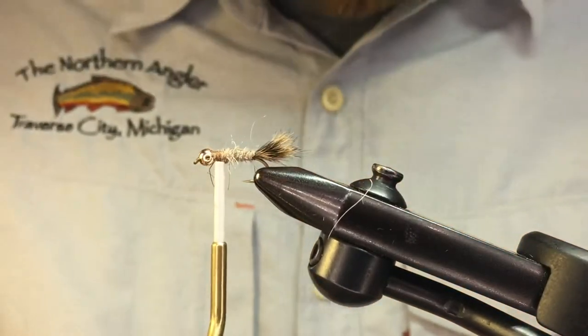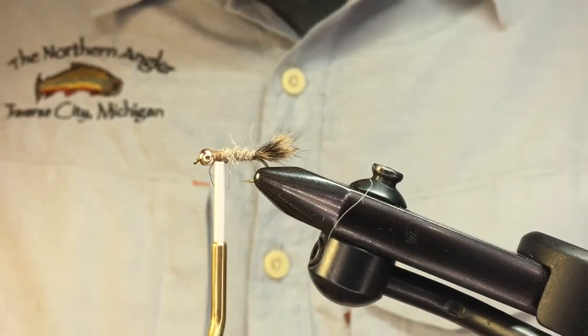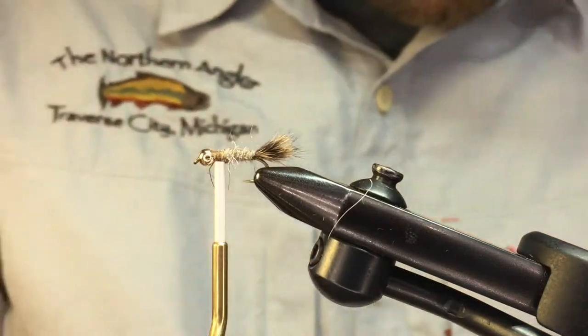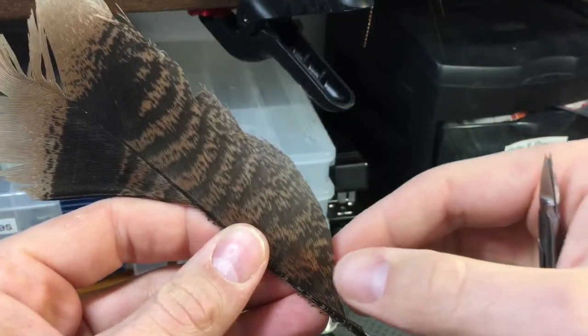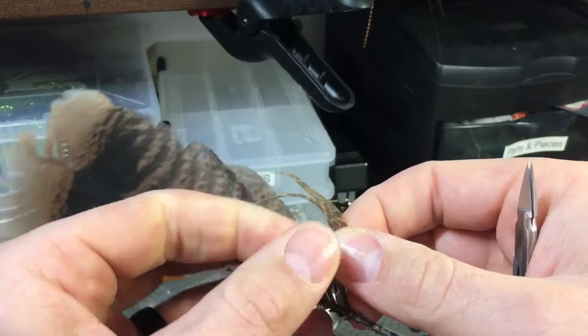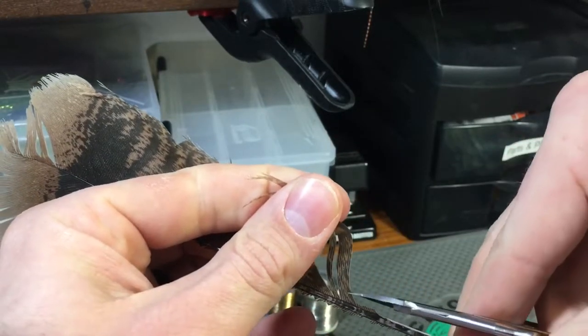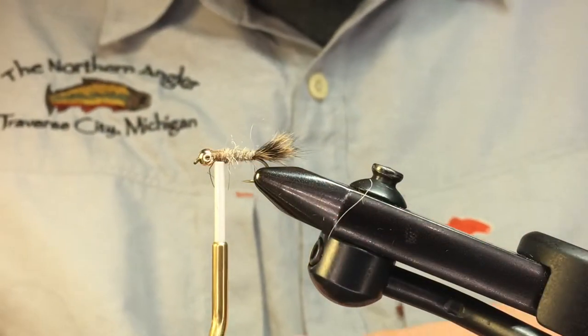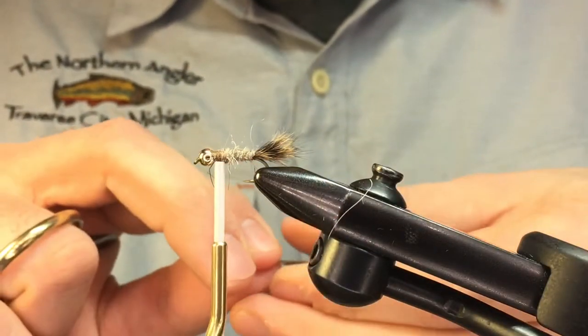Bring the bobbin up to the fly and helicopter the remaining wire off — it breaks right down cleanly. Next we're going to use a little bit of turkey tail for our wing case. Don't be shy about this material — you can definitely use too little.